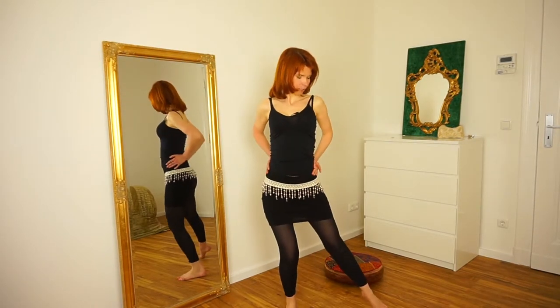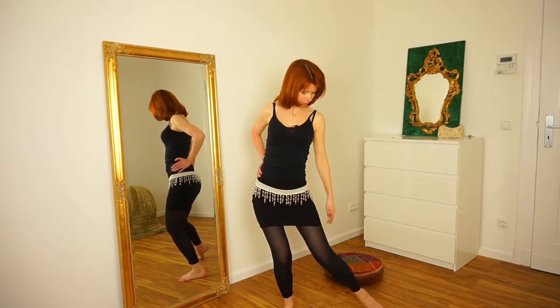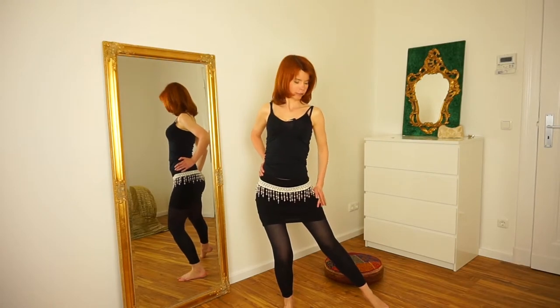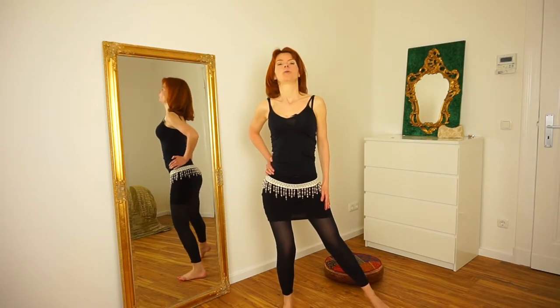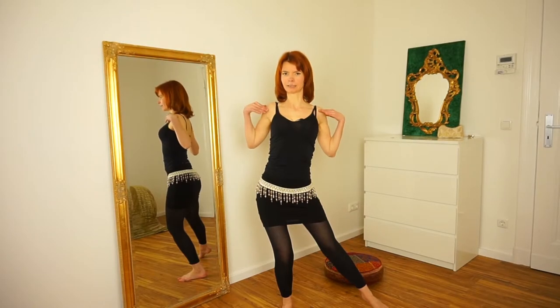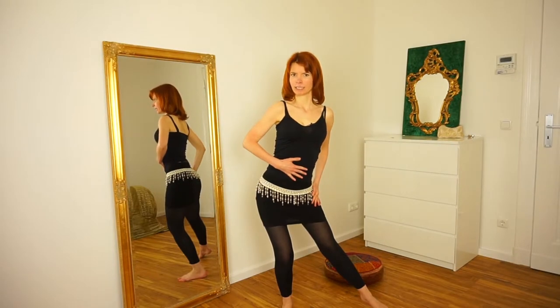When you do this move, there are some things to pay attention to. Be careful that your leg is nice and long — so not like this, but straight — and of course your foot is nice and pointed. When you come down, leave your ribcage open, your back straight, and your stomach in.